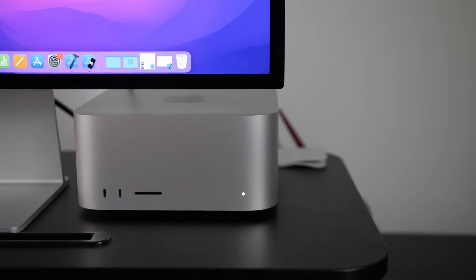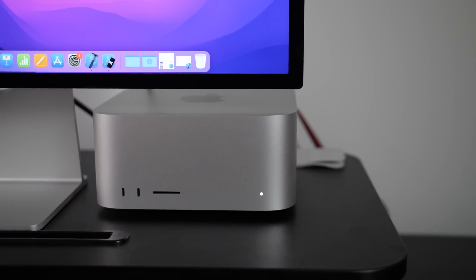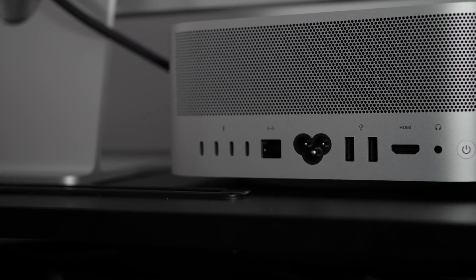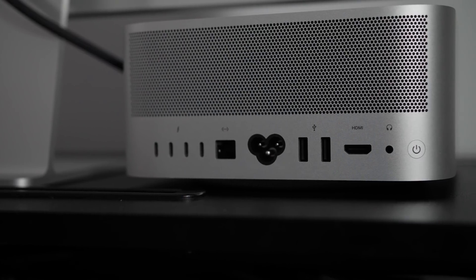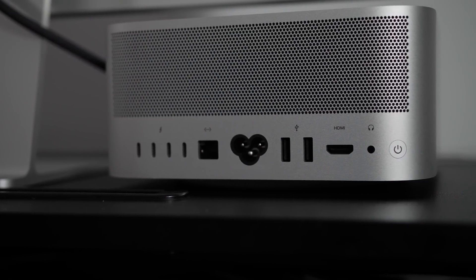Let's talk about ports — they're one of those things that are not spoken about enough until we need more of them. Apple did not disappoint with the amount of ports provided. On the front of the M1 Max, it includes two USB-C ports and an SD card slot. On the back, you'll find four Thunderbolt 4 ports, a 10 GB Ethernet port, two USB-A ports, an HDMI, and an audio jack. Apple really did not disappoint.